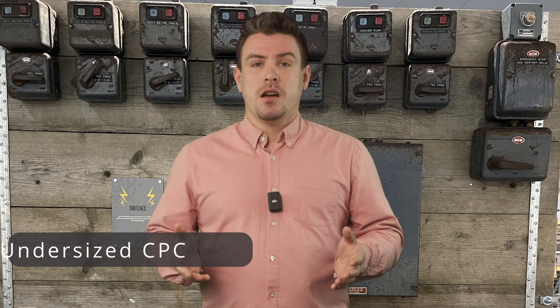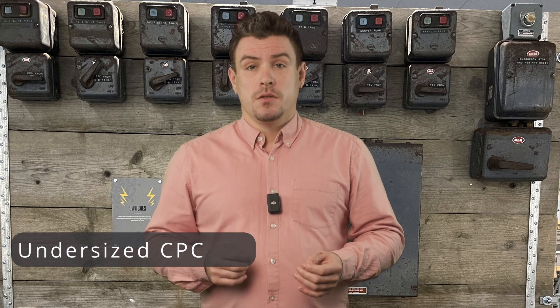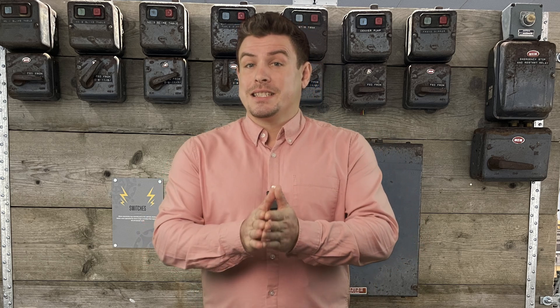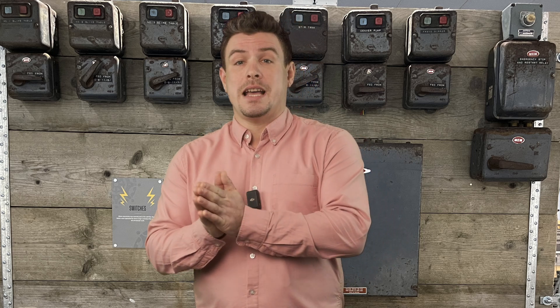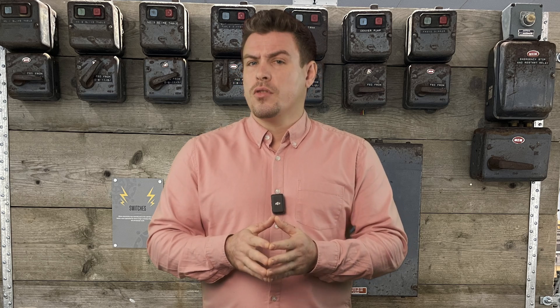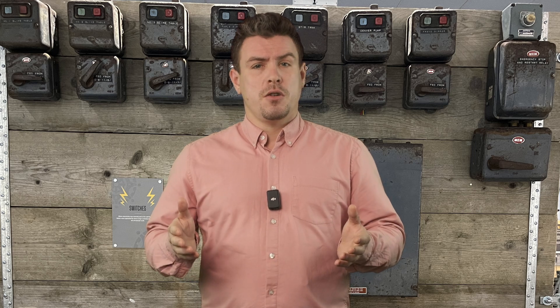In the past, 2.5mm² twin and earth only had an earth of 1mm², whereas now these cables should be fitted with a 1.5mm² cross section. This posed the risk that in exceptional circumstances the smaller cable could mean that a fault would not necessarily be detected or protected due to its reduced size. This is the sort of fault that would need a full rewire, although I'm not sure how common it is.